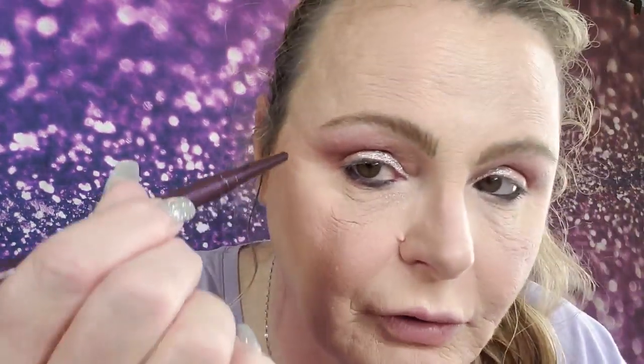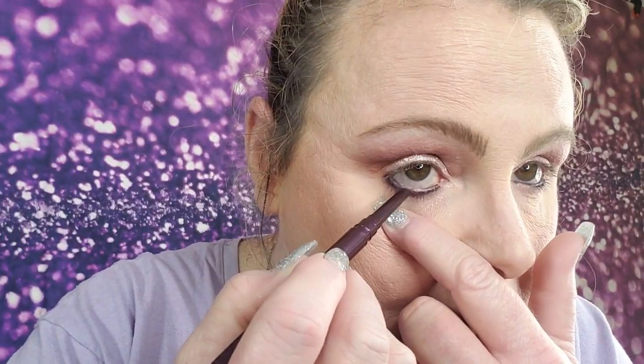I like to do the outer corner of my waterline a little darker than the inside. I kind of work it down into my lashes to kind of smoke it out, just a little bit. Just to give my eye a little frame right there. I like to really get it in there — put it in my waterline and then come down into my lashes and just work it in. It makes my lashes kind of a mess, but I like how it looks and that's all that matters.